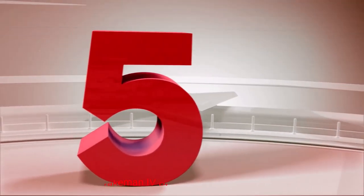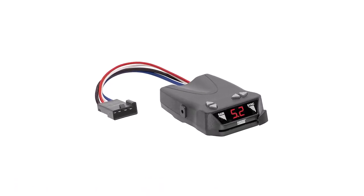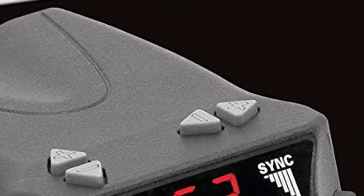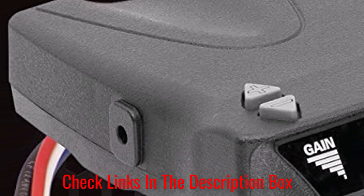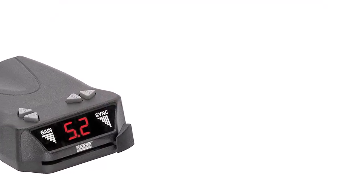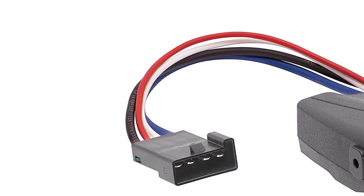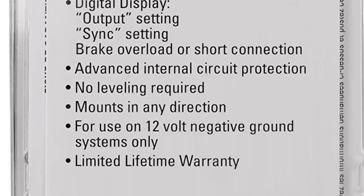Number 5: Reese Tow Power Brakeman IV Digital Brake Control. If you're towing a trailer that features more than just one or two axles, you need a trailer brake controller that can support the extra length and weight, such as the Reese Tow Power Brake Control. This compact device is suitable for use with trailers with up to four axles, giving you more options. What we like about it: great for heavier, larger trailers, it can help maintain your vehicle's brakes over years of use, and helps offer better control over braking power and speed. What we don't like about it: it doesn't include all mounting accessories, and you have to purchase critical accessories separately.